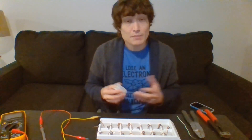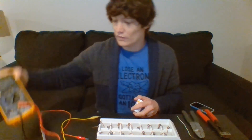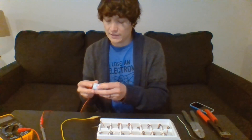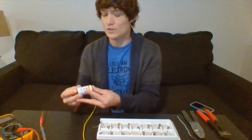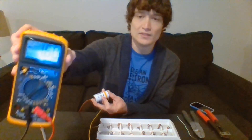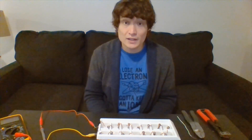We can measure the flow of these electrons in volts. I have a multimeter here to do exactly that. If I put one end on the negative side and one end on the positive side, I get a reading of 1.6 volts for my D battery.